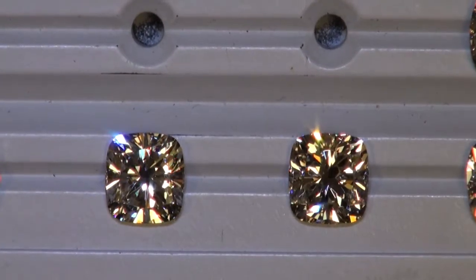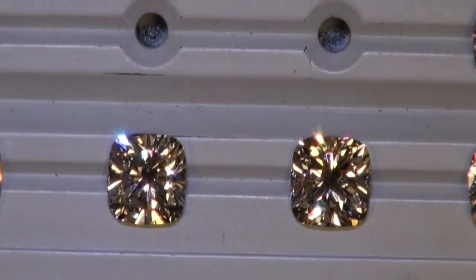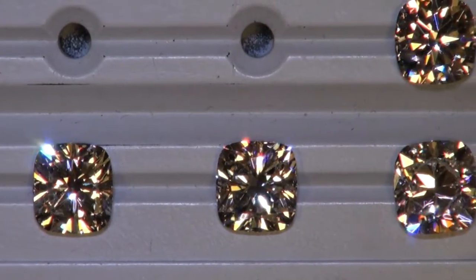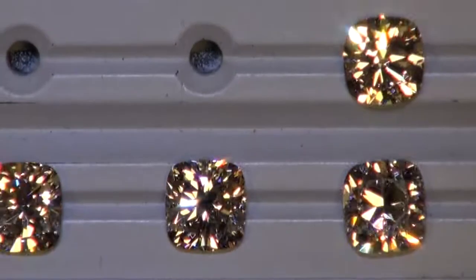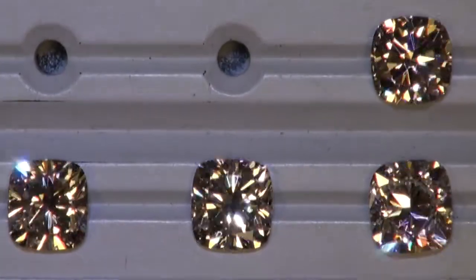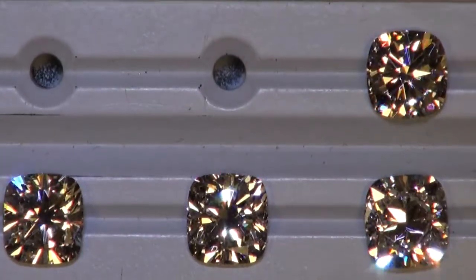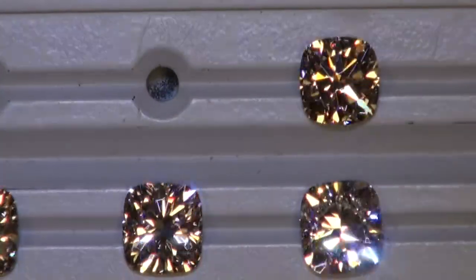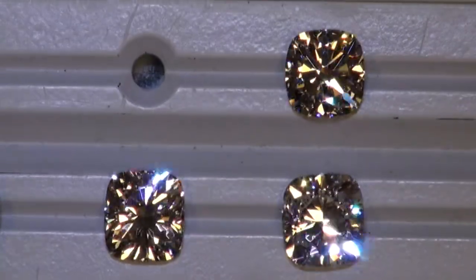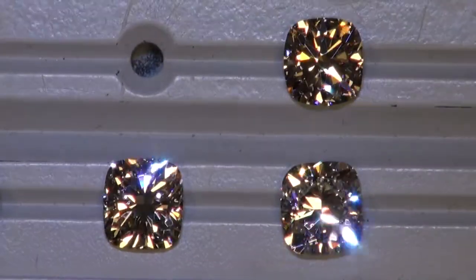The two modern cuts that we have right here — the 2 carat G VS1 on the left and the 2 carat G VS2 on the right — are very similar. But if you're searching for a modern cushion cut and you want that optical symmetry to be perfect, your eye might be going towards the top right, which is the Hearts and Arrows cushion. And on the bottom right, this one's actually doing pretty well under this lighting.